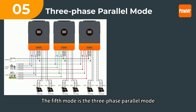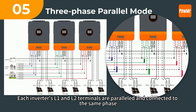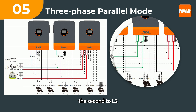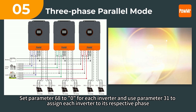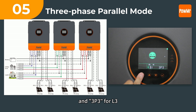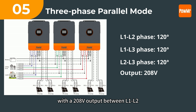The fifth mode is three-phase parallel mode. It works similarly to two-phase mode but with three phases. Each inverter's L1 and L2 terminals are paralleled and connected to the same phase. For three-phase parallel operation, at least three inverters are connected — for instance, the first inverter to L1, the second to L2, and the third to L3. Set parameter 68 to 0 for each inverter and use parameter 31 to assign each inverter to its respective phase: 3P1 for L1, 3P2 for L2, and 3P3 for L3. This creates a 120-degree phase difference between the phases, with 208V output between L1-L2, L2-L3, and L1-L3.